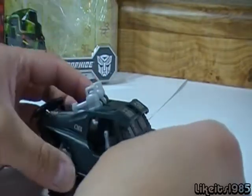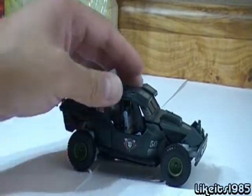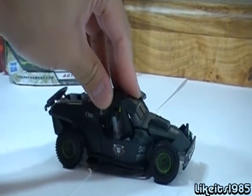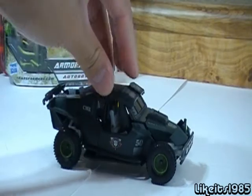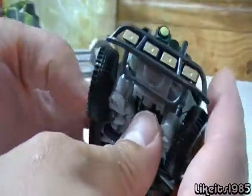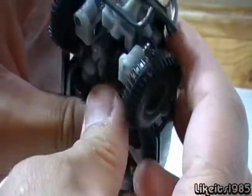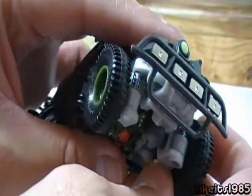The other thing about the vehicle mode that's worth mentioning, and it's also advertised in the box, is that this vehicle does have springs. You can push down and it pushes back up — so that's very cool. You can kind of make them out. The springs are where you would actually expect them to be in a real car, so that's really nice as well.